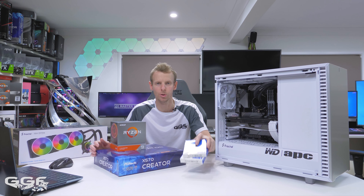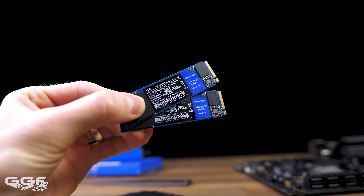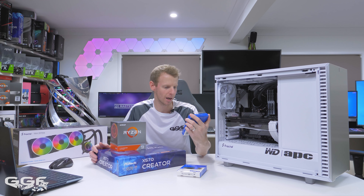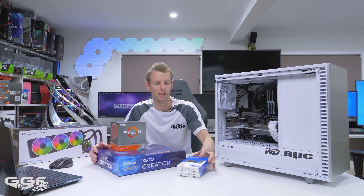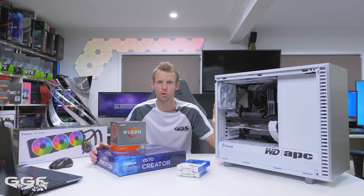The first specs of this system are two — not one, but two of their 1TB SN550 drives. These are very nice little drives and they are up to 2,400 megabytes read, and they will go nicely in this system. Apart from these, everything else was up to me to choose.